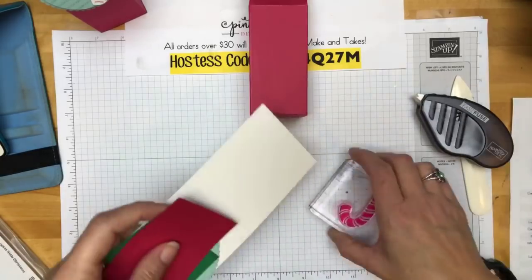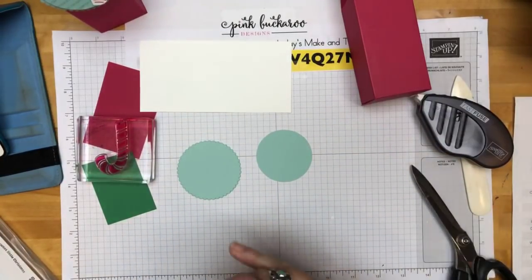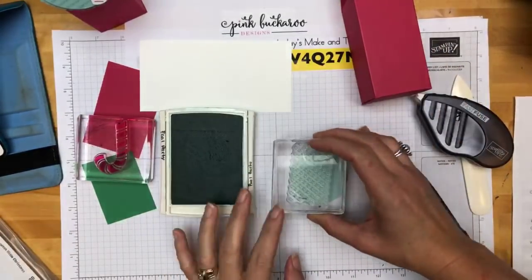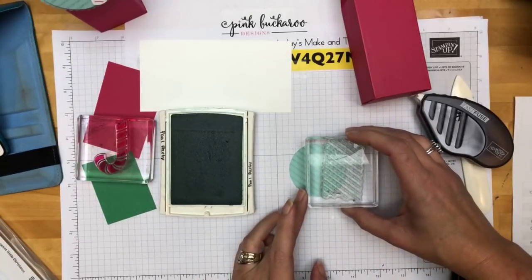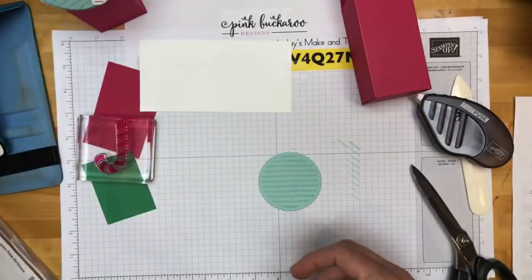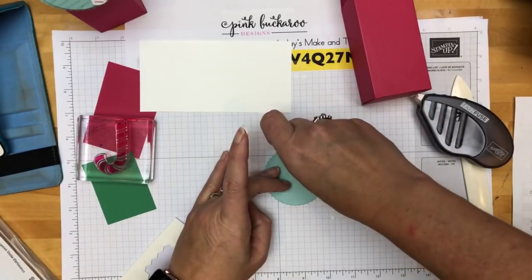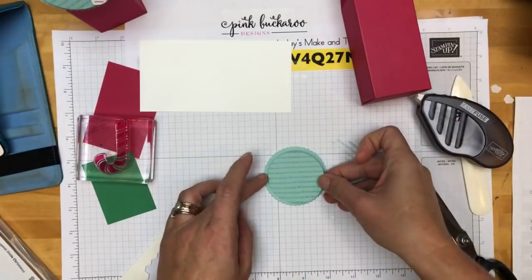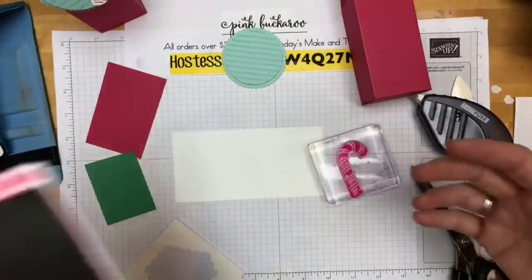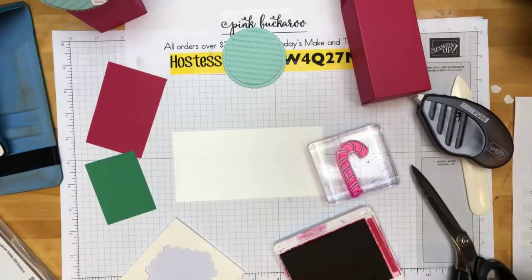Now let's do our stamping and make our tag. I punched my circle ahead of time — it's two and a fourth inches, in Pool Party cardstock. I'm going to use this background stamp that says ho ho ho with a bunch of lines, and I'll piece it together across the circle since it won't fit all the way across — it's photopolymer so it's easy to do that. I also cut out a scalloped circle using my layering circle framelits, and I'm going to stick the two-and-a-fourth inch circle onto the scallop with dimensionals. Now I'm going to stamp the cute candy cane — just got ink on my thumb. This stamp set comes with an outline of a candy cane, which is cute, but honestly I don't think it's necessary.